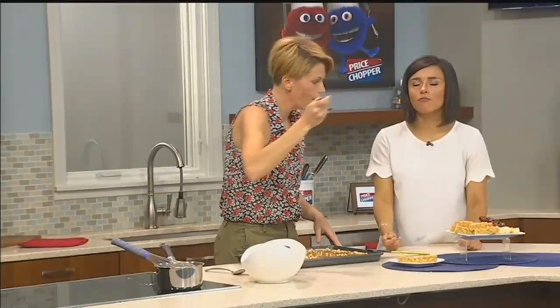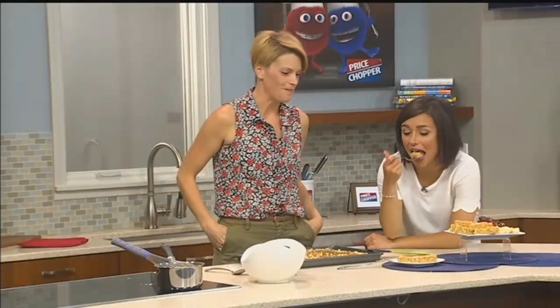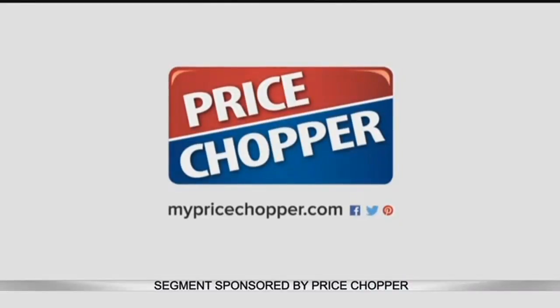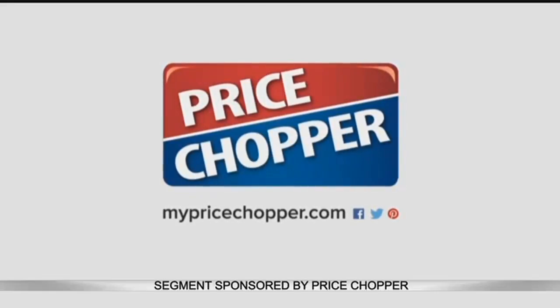Let's try it. Mmm! People are going to be so impressed and coming back for more. That is so good. Thank you, Abby — this is delicious. All the recipes are at MyPriceShopper.com with a video to show you as well. For more fresh dish recipes like this cake, visit MyPriceShopper.com, where you can also find those demo videos that Abby was talking about.